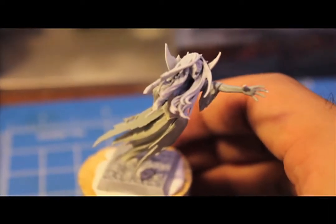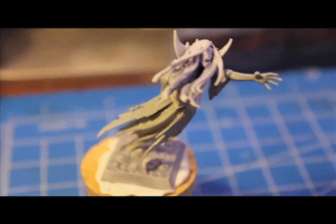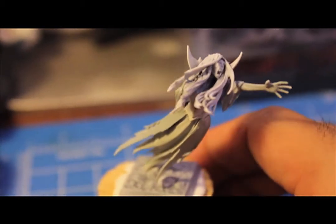What up, PLAYERS! I'm going to be showing you how to paint up a Vampire Counts Banshee — or Tomb Banshee, as they're called now. I had to just look at the clamshell package for a second.